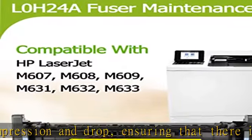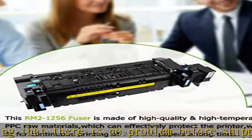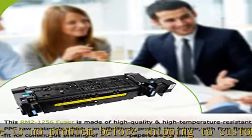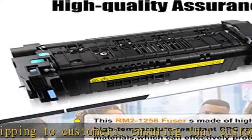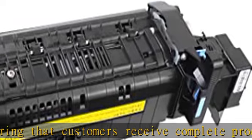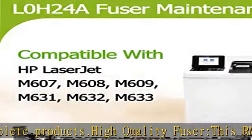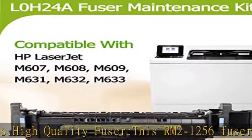Performance is strictly and repeatedly tested to ensure long-lasting use and bring your printer back to life. The RM2-1256 fuser maintenance unit is packed in multi-layer plastic bags, foam-repacked, filled, fixed, and packed in cardboard boxes for greater compressibility and drop resistance, ensuring the integrity of the fuser.